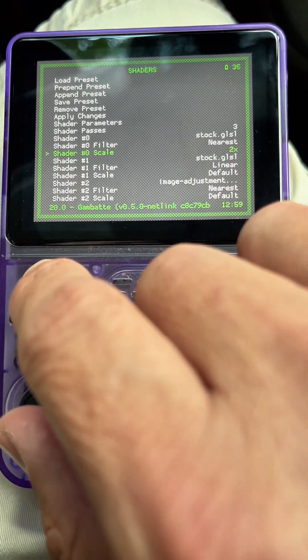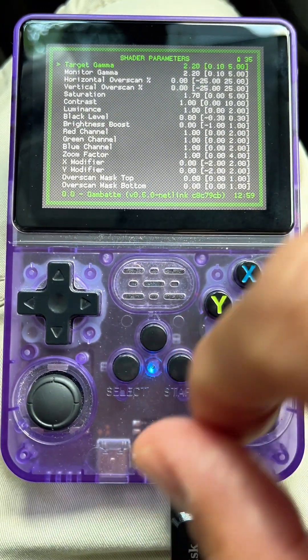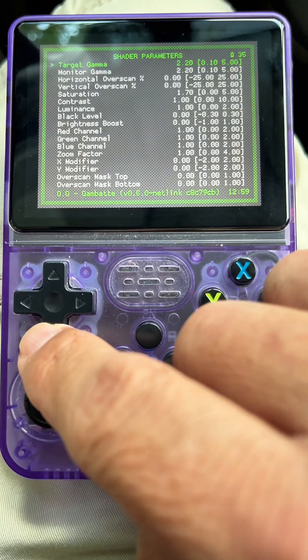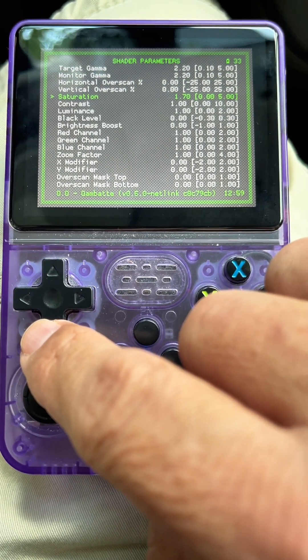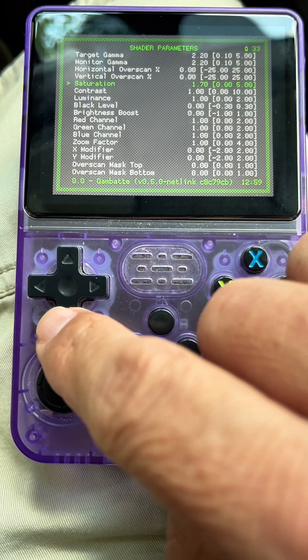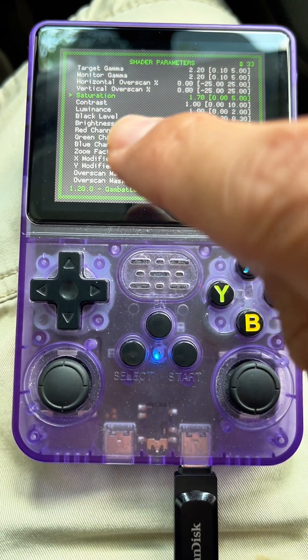Then you go to Shader Parameters. I don't like messing around with all the settings — the only one that I change is the one that says Saturation. The default value is 1.00, so I raised it to 1.70. You can adjust it however you like, higher or lower.